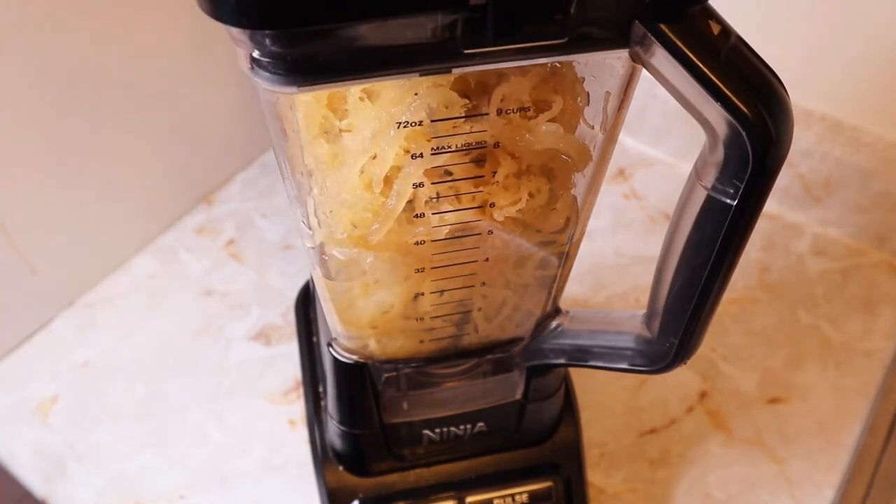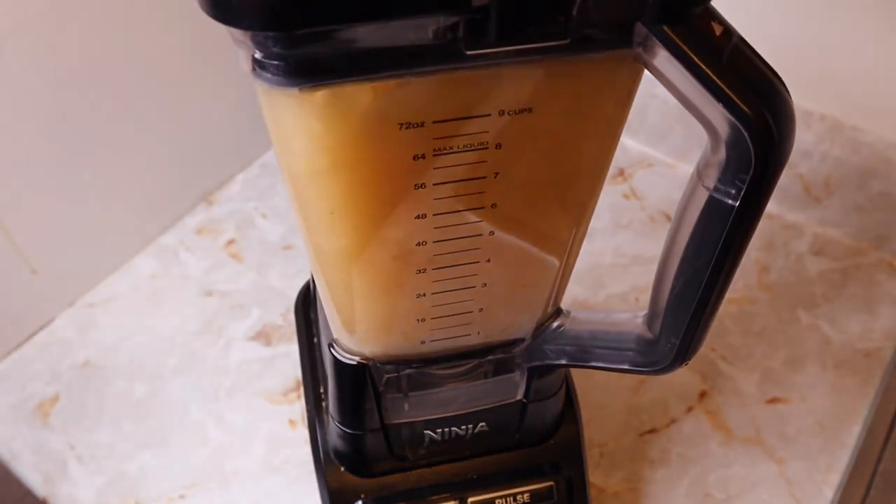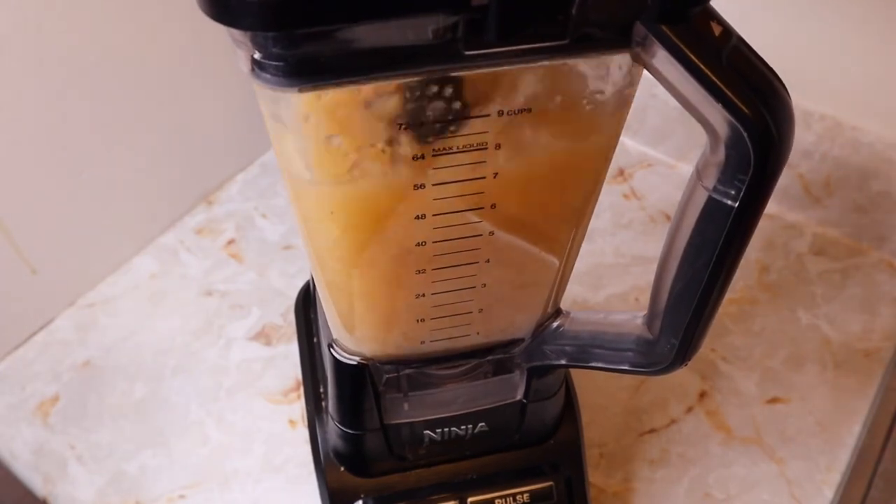After blending, transfer the sea moss into an airtight container or mason jar and refrigerate. The gel can last in the fridge for up to one month, or you can store it in the freezer for up to three months.